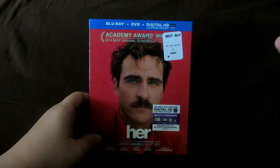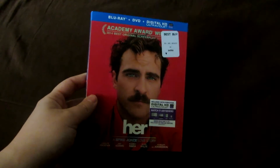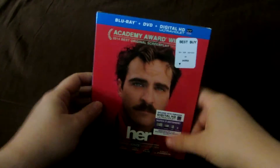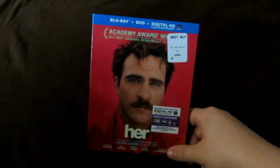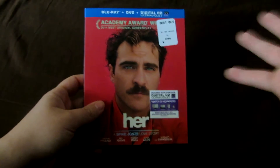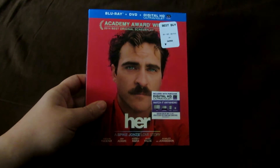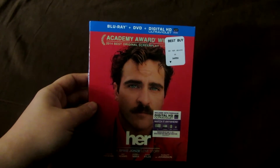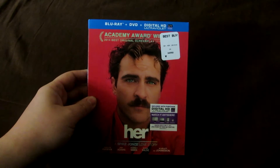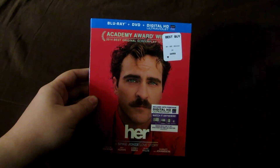Now one quick thing guys, before I get into the actual unboxing, I did not get a chance to watch the Blu-ray yet. I literally just opened it before I started filming. I'm going to watch the movie obviously at some time, but I haven't seen the actual Blu-ray, so I don't know about the picture or the audio quality or the special features. So I'm not really going to be discussing that in this video. I do apologize for that.